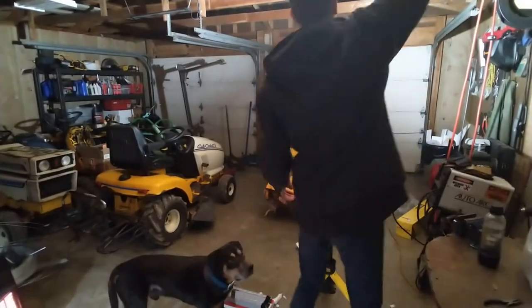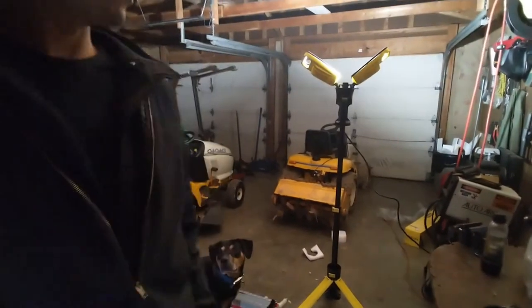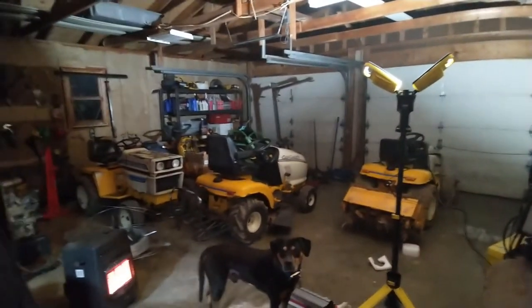Whoa! Wow! Yeah, that's some serious light, dude. So if we turn... there. The only light in the garage. That can almost light the shop.